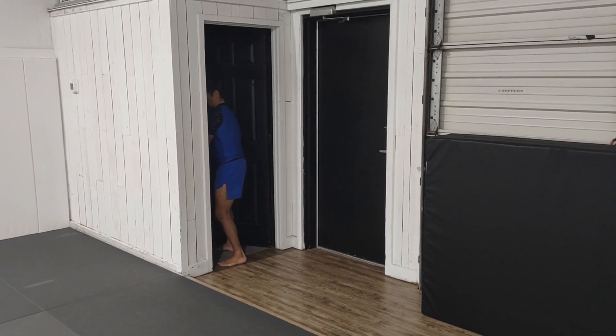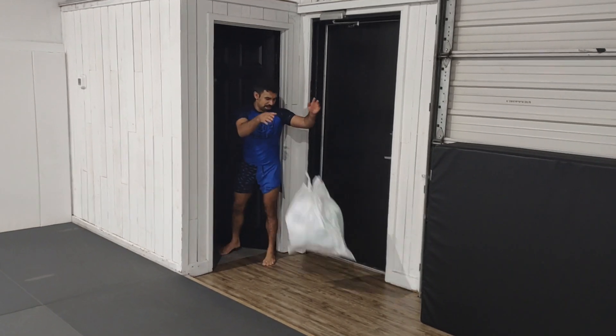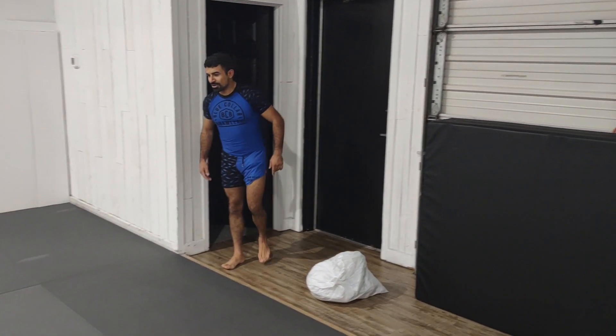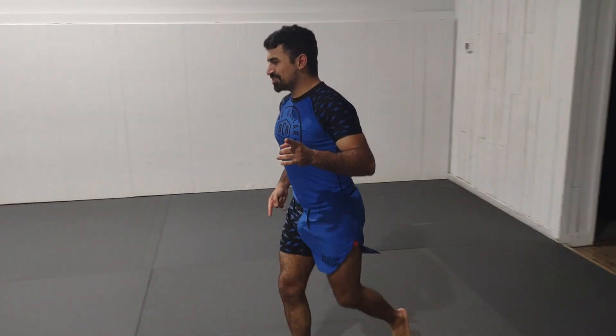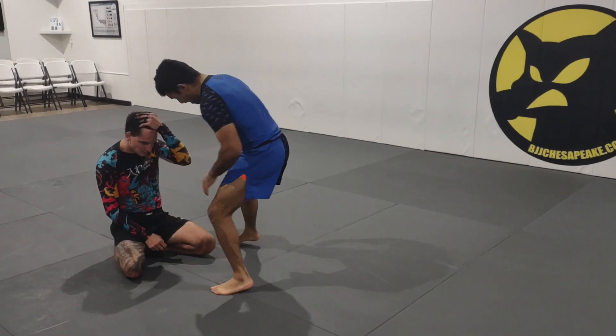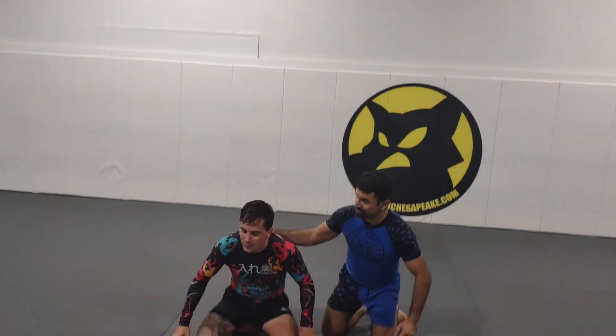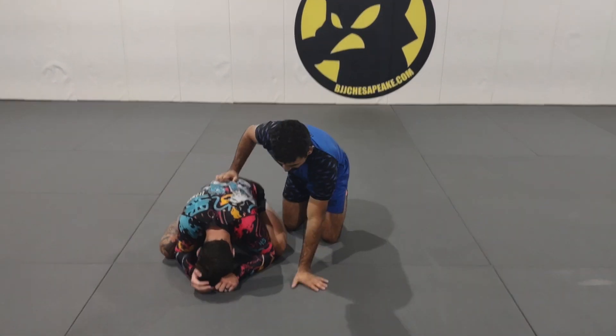What's up guys, Wednesday night and I'm going to be showing a leg lock. I'm here with Hunter — Chester's on camera, Zach's right there looking great. I gotta take out all the people who didn't show up to Nogi today.